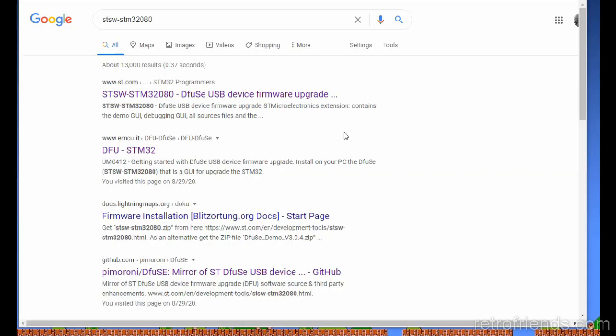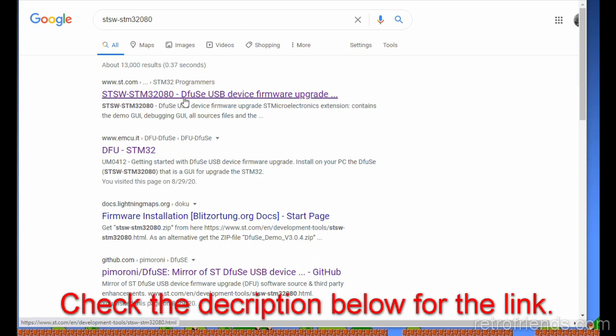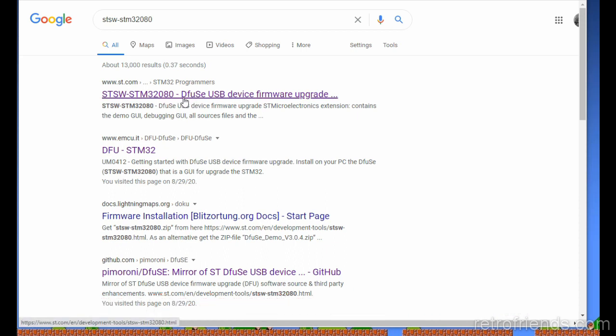The connected device program has kind of a weird name as far as looking for it. Here's the link: stsw-stm32080. The new software, or this updated software, is called Diffuse. It's kind of a play on words because the file that you're using is a DFU file.